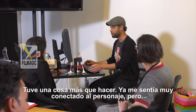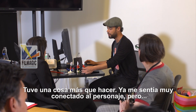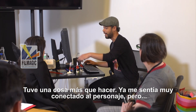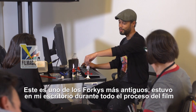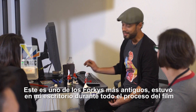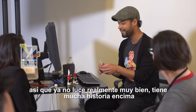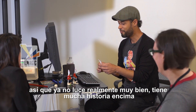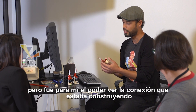I had one more thing to do at that point. I was already feeling very connected to the character, and by having him — this one is one of my oldest Forkies, he's been on my desk through the whole movie, so he's not necessarily looking the best these days, but he has a lot of history behind him. It was funny to me to see the connection that I was building.